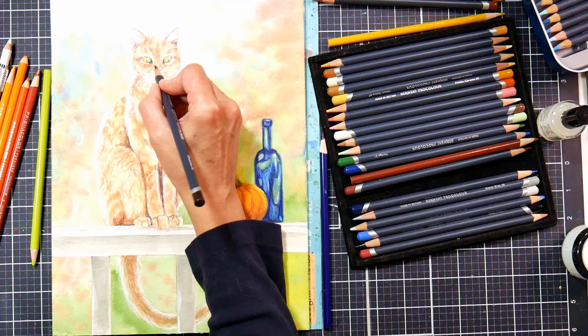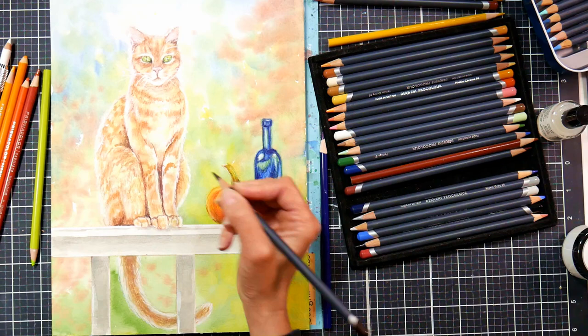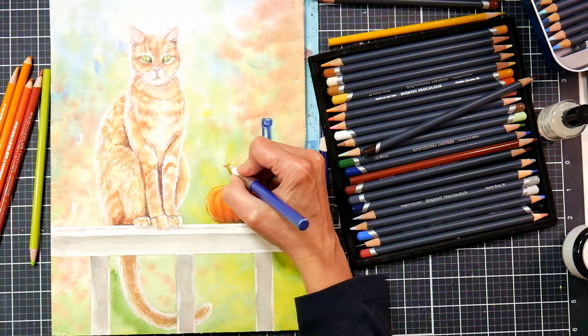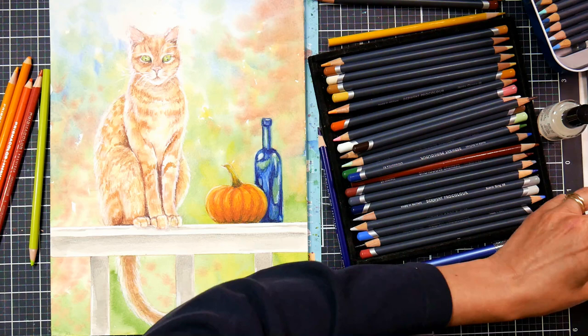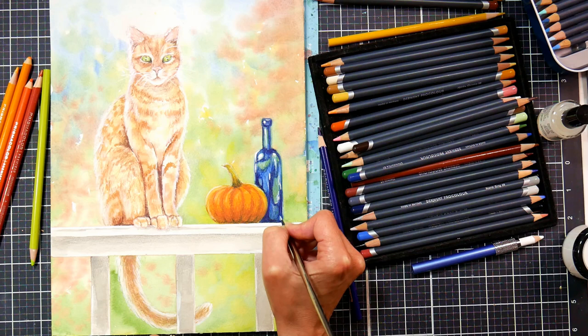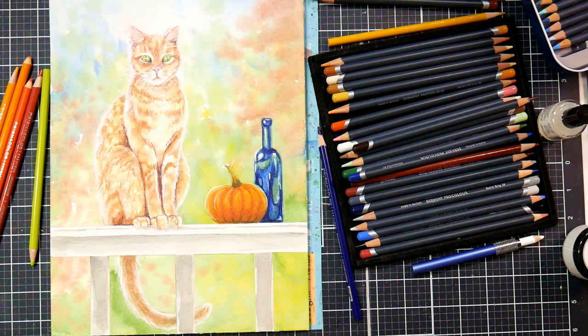I used my Kum long point sharpener — I need to change the blades on those, but I did find they sharpened really well with it. Often that sharpener aggravates me because I end up breaking the tips off my pencils since the ones I typically use are so soft. But that worked perfectly for these. They do seem to hold their points really well and not shatter, which I really like.